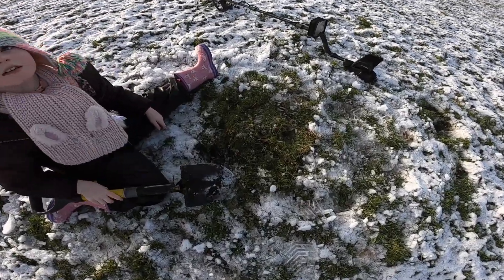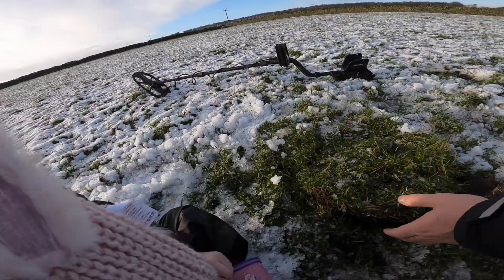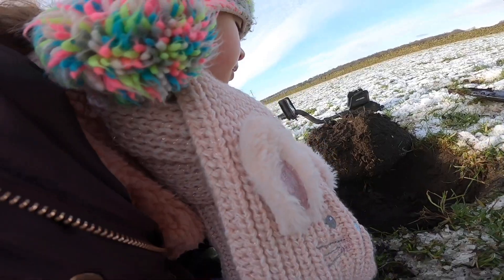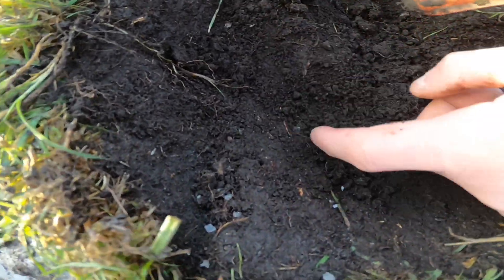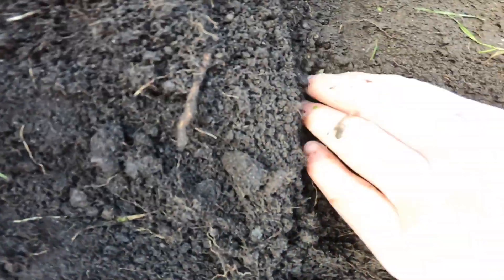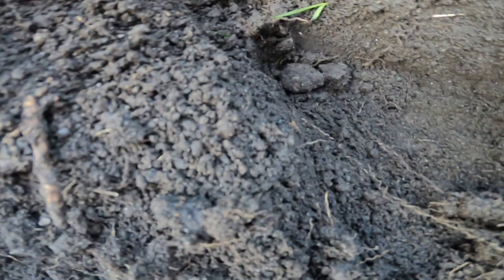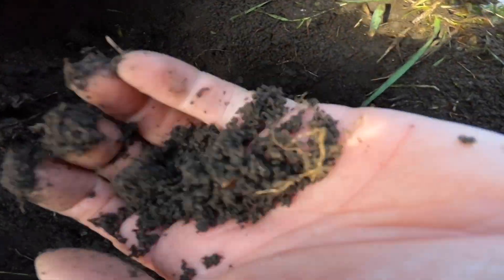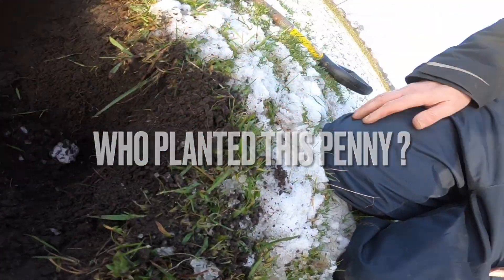Get the pinpointer out, see if we can find it. Whatever it is, it keeps disappearing — right there, right there. What's this? One penny — little old penny, whoopee! Took some finding that, didn't it. Low battery.